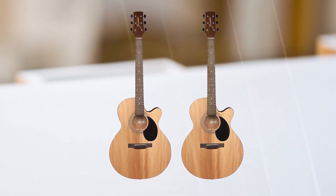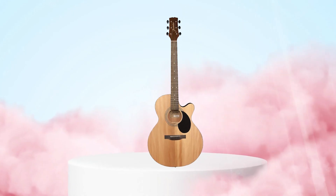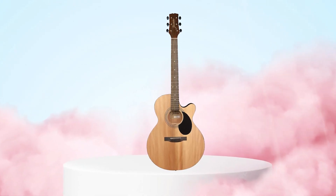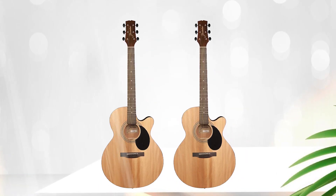Overall, the Jasmine S34C NEX is considered a great value for its price point, as it offers high-quality sound and features usually found on more expensive models. Many guitar players and critics have praised its sound and playability.